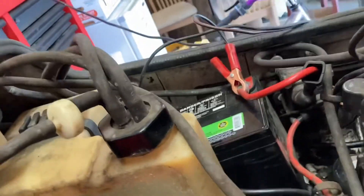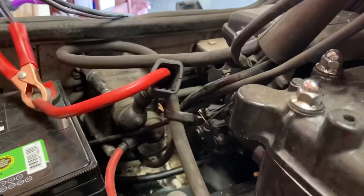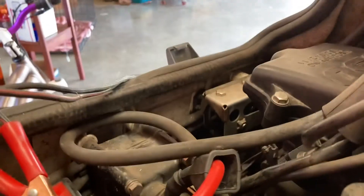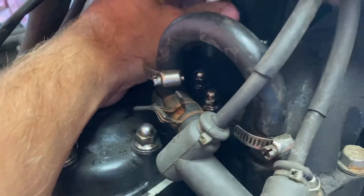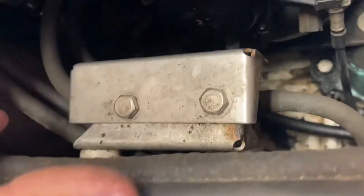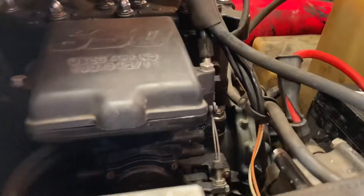That pretty much tells me we've got a fuel issue — whether that's the fuel pump. These have a fuel pump on the side; they don't have it built into the carburetor like some newer carbs. There's a little vacuum-operated fuel pump right here that pumps fuel into the jet ski.